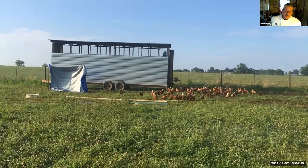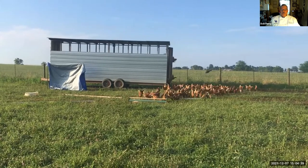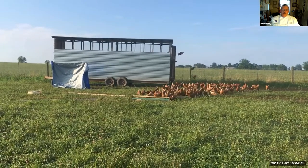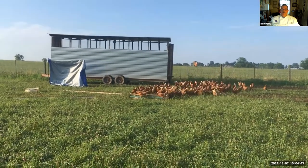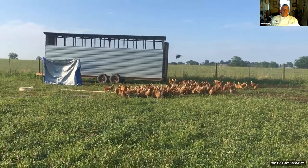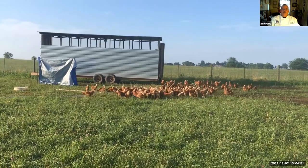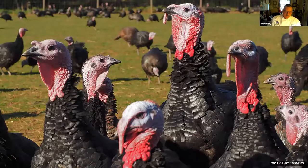This was on our farm a couple of years ago. That's my son Mac in the background, letting the chickens out in the morning. This is one of the egg mobiles we had on the farm that summer, with the chickens, moving them around. Since we're just finished with Thanksgiving, let's begin by talking about turkey — it's the biggest bird we have around here anyway.